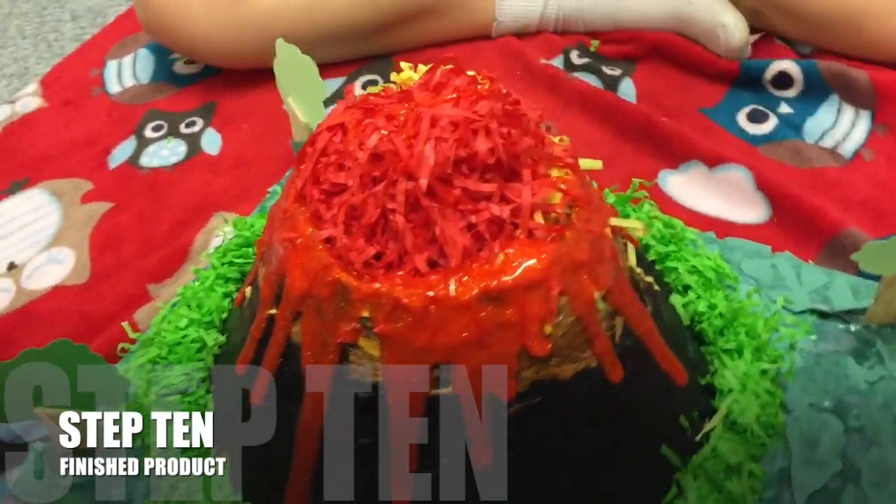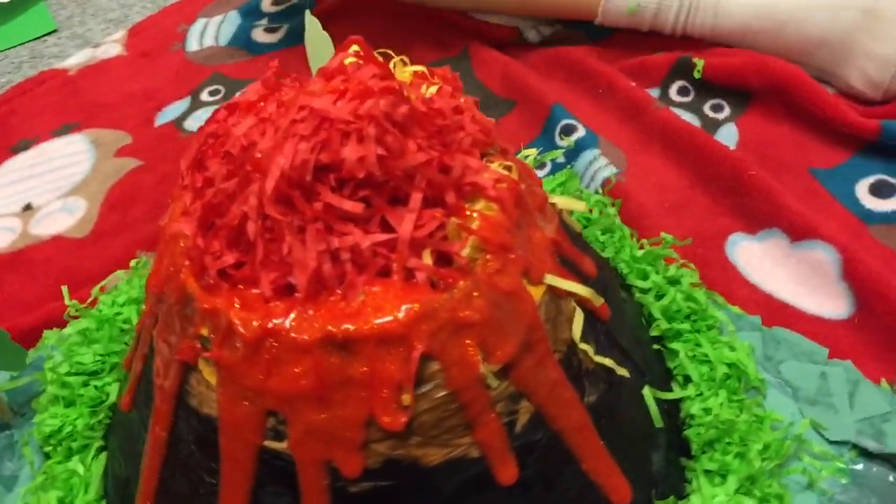So there you go guys, that's how you make a volcano. It actually didn't take that long.